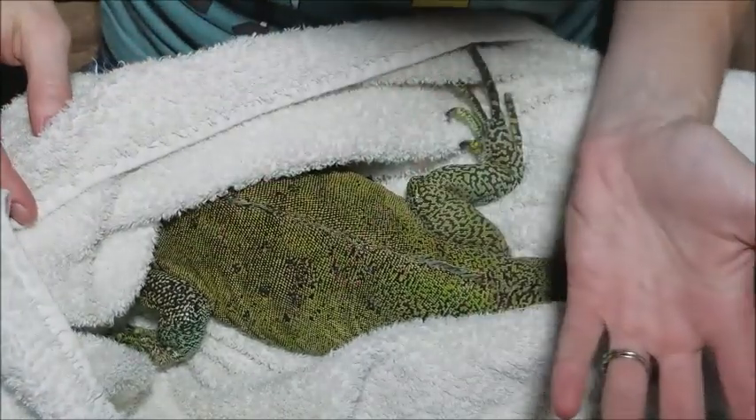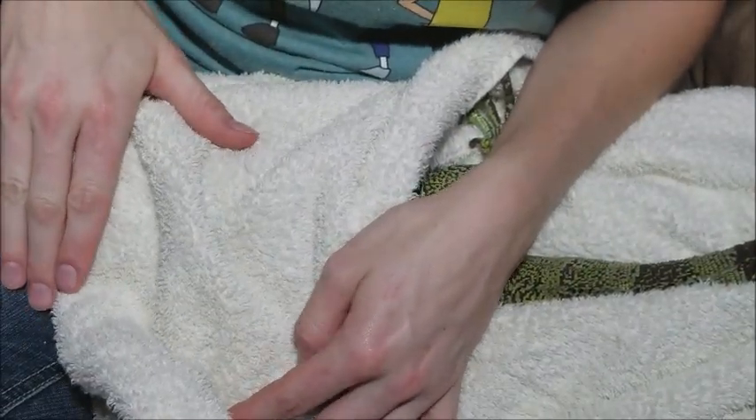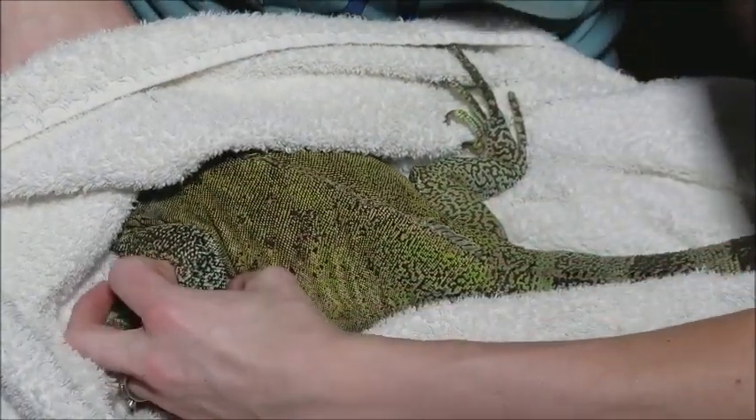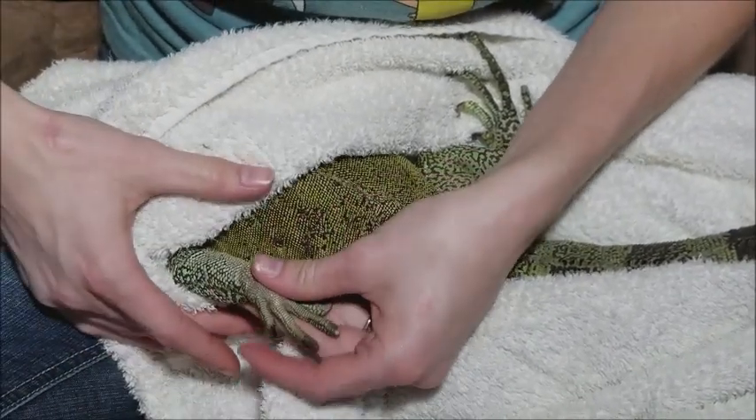With an iguana who might be a little feisty, you want to take one hand and place the towel by their head so you know they can't sneak underneath and possibly bite you as you're reaching for their foot, and then tuck the towel underneath them too.